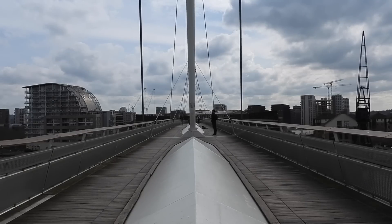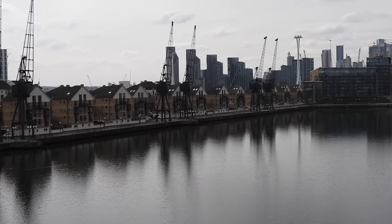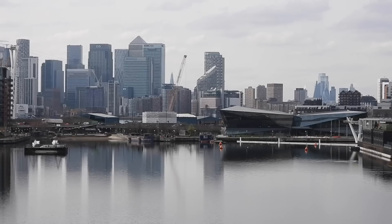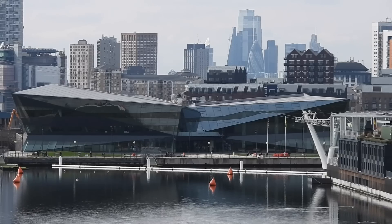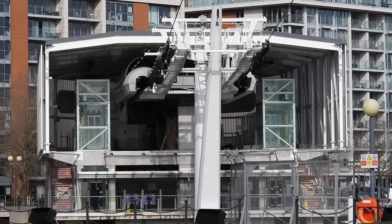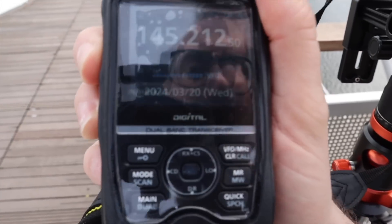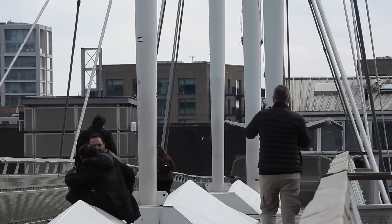At this point Andy's gone off towards the end of the 50-foot high bridge, where he'll go down the stairs and follow the path round the dock, finishing at City Hall. This is near the cable car terminal, which unfortunately wasn't running today. Andy confirms he's there on the radio.